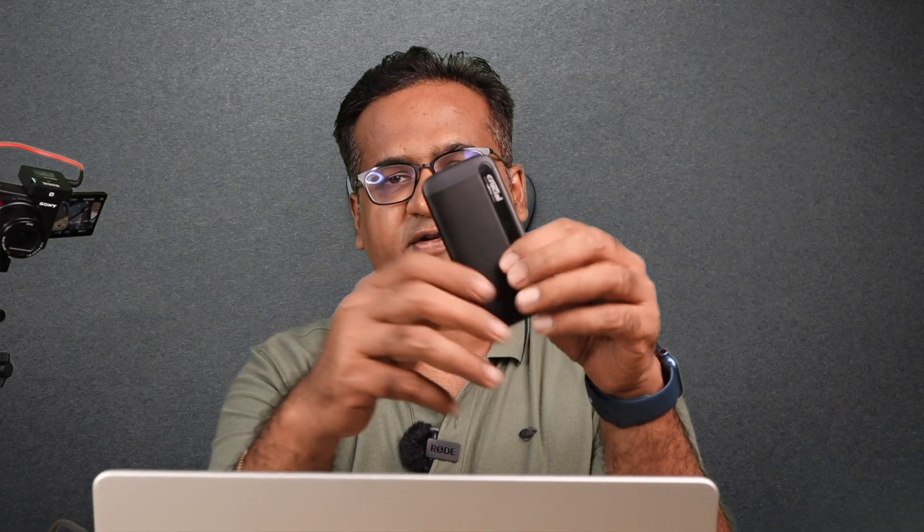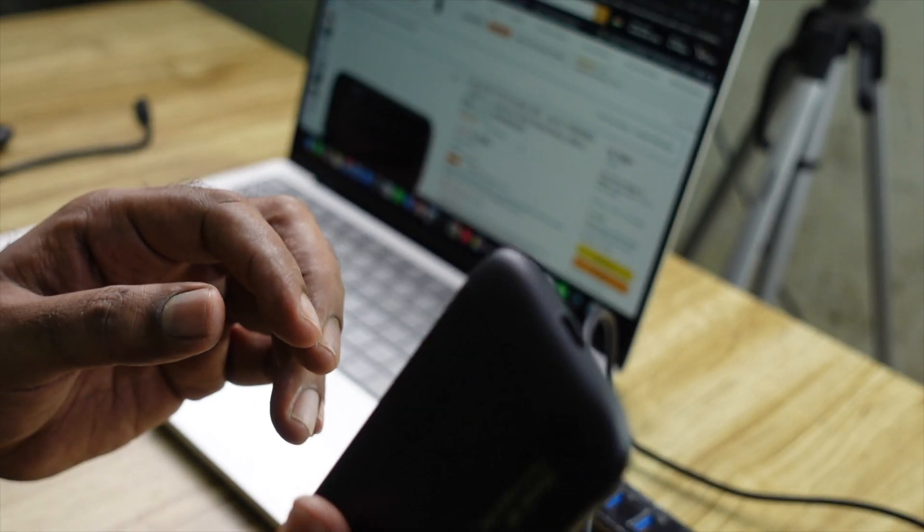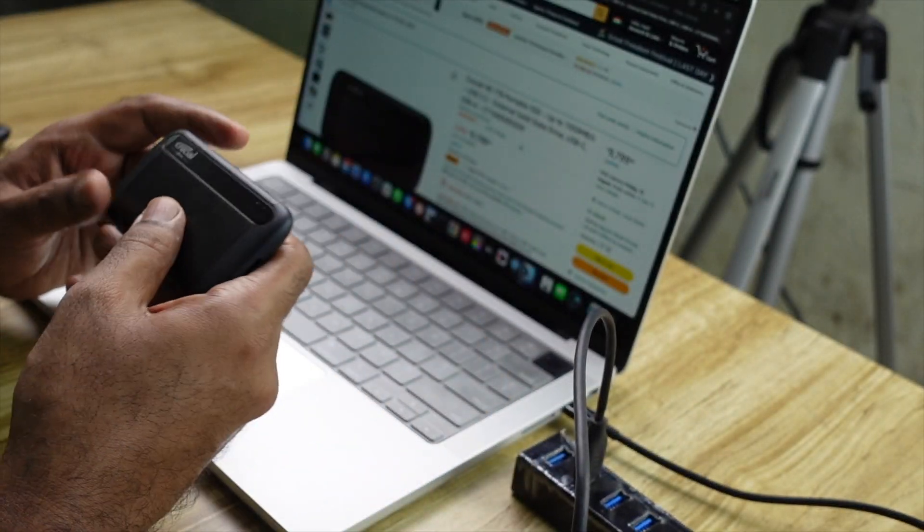This is a very compact disk with very good build quality — a sort of metallic material — and it's very lightweight. I can easily keep it in a pocket and carry it anywhere. This disk is basically meant for video editors who want to edit larger video files on the move, because editing directly on your laptop's internal disk reduces its life. External SSDs are also comparatively cheaper than internal SSDs.